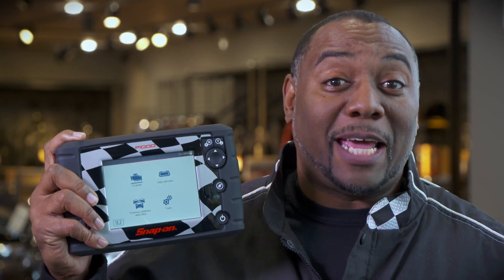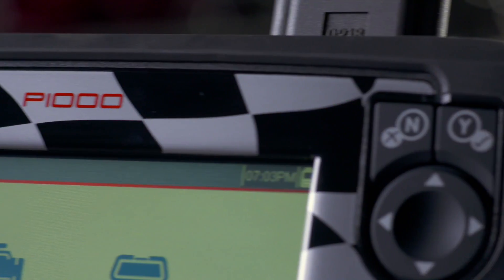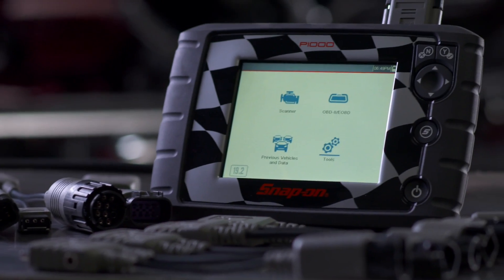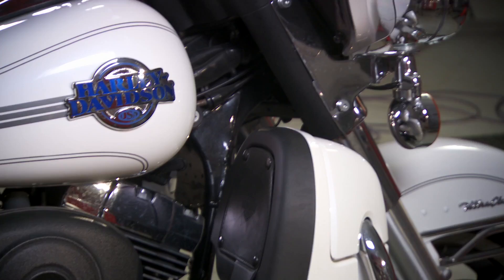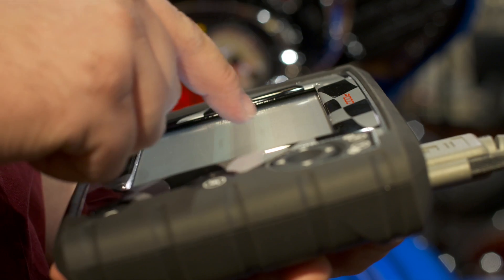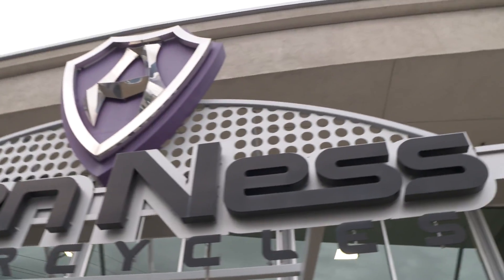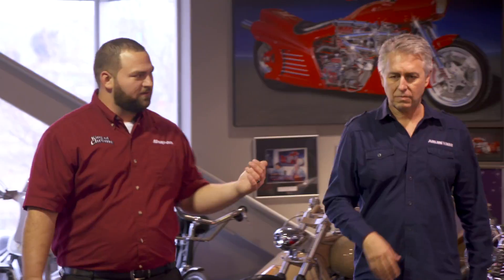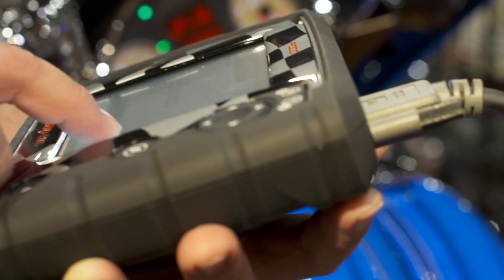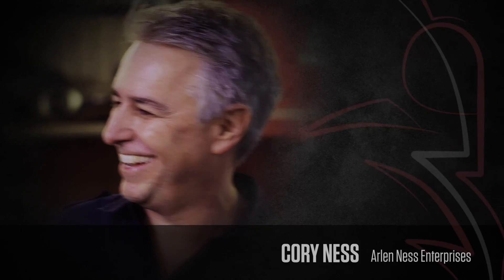There's a brand new diagnostic tool from Snap-on. What kind of vehicles does it diagnose? This is the P1000, Snap-on's first diagnostic tool built specifically for the motorcycle industry. Its features set it apart from any other diagnostic tool on the market. To find out more, we've come to the Arlen Ness empire and brought in the experts: Snap-on's product manager for the P1000, Josh Williamson, and the guy who knows his way around motorcycles, none other than Corey Ness.